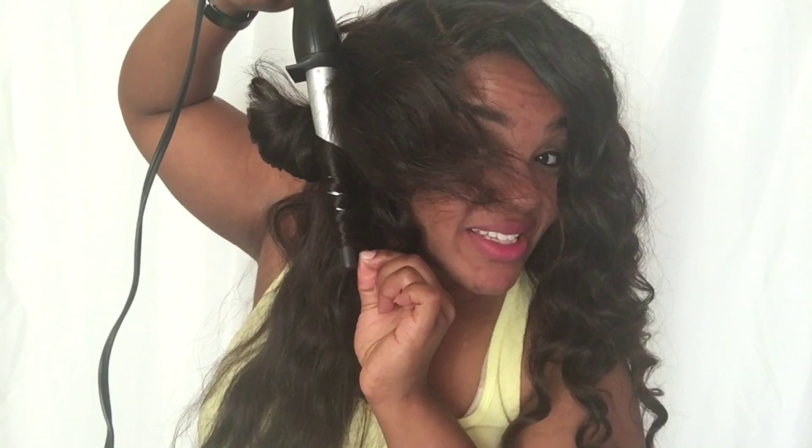I'm going to show you that again — wrap it, turn the key, wrap it, turn the key, and keep doing that till it reaches the bottom. Hold it for a few seconds, let it slide to the bottom of the curler, and then release it. Now just do your whole head.